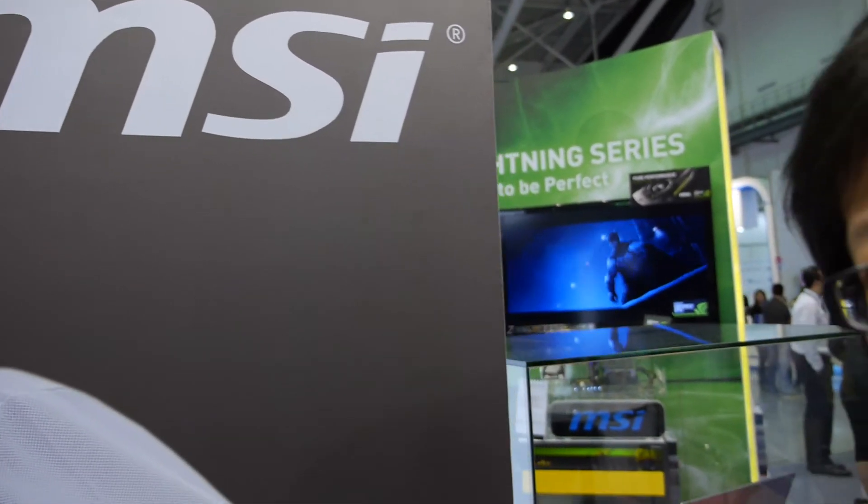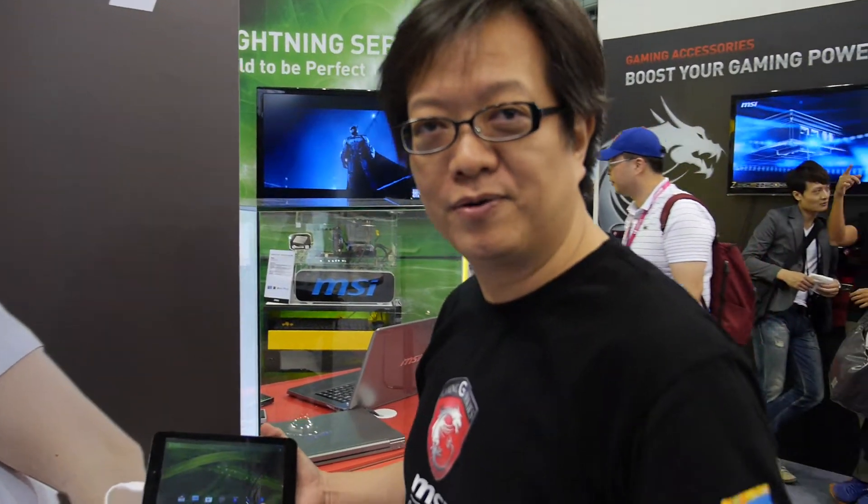So we're here at MSI. So who are you? I'm Le Paul. I'm in charge of the temporary business product line.